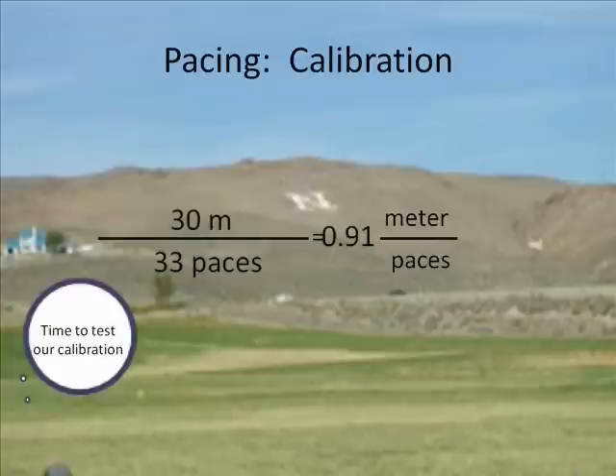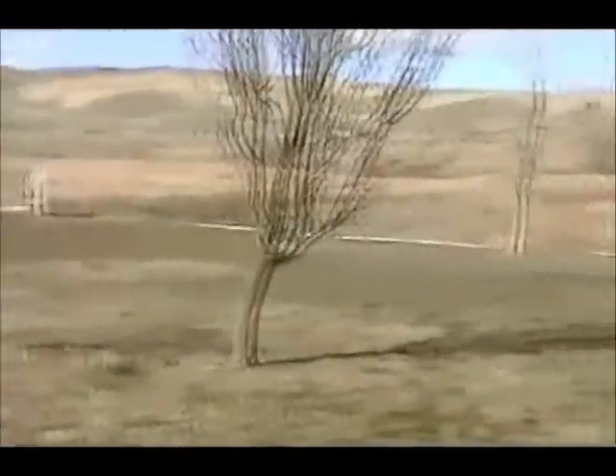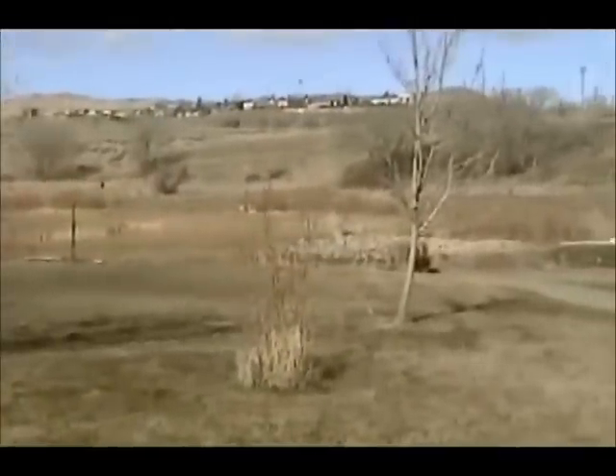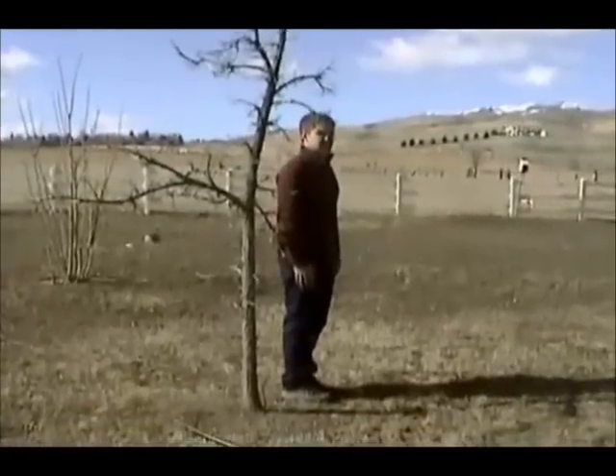Now it's time to test this method of surveying. In this simple experiment, we're going to measure the distance from that tree over to that tree. First, we're going to do it by pacing, and then we're going to go back to check our accuracy by using the tape measurement. He's going to pace it now.